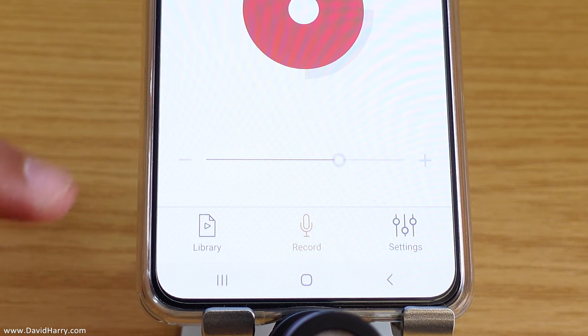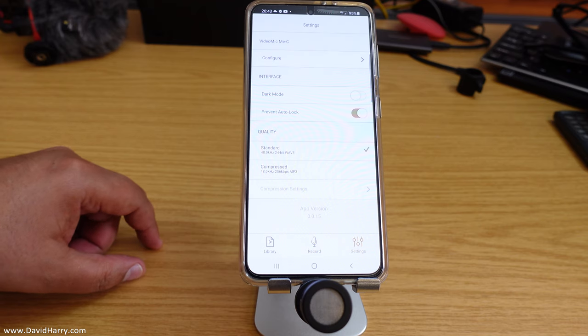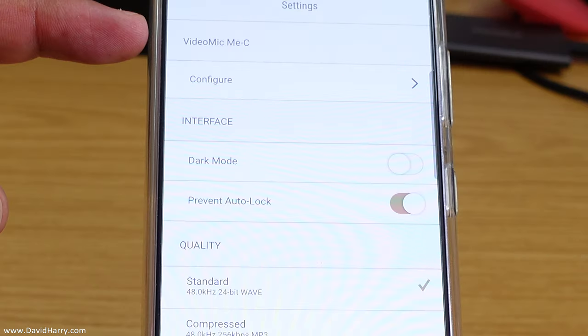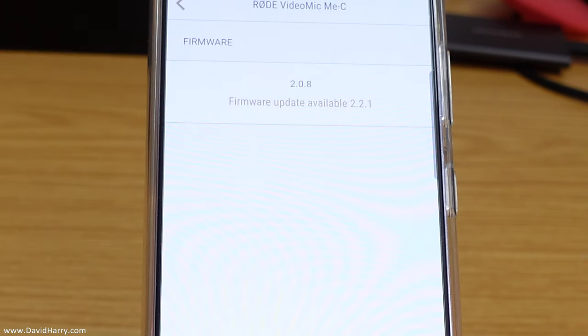Once we've done that, in the bottom right we've got settings. Click on settings. What we can see at the top is it says 'VideoMic Me C' and then it's got 'Configure.' Let's tap on Configure.